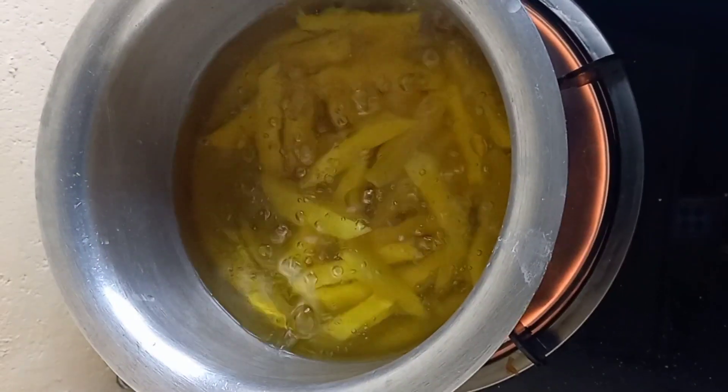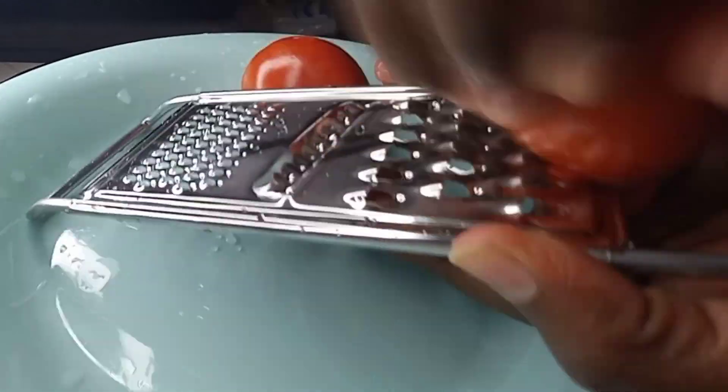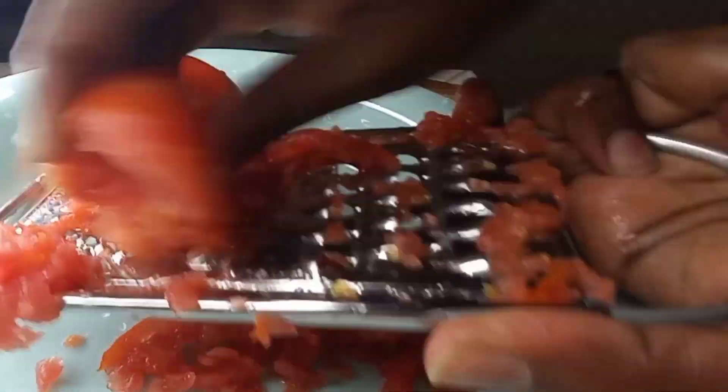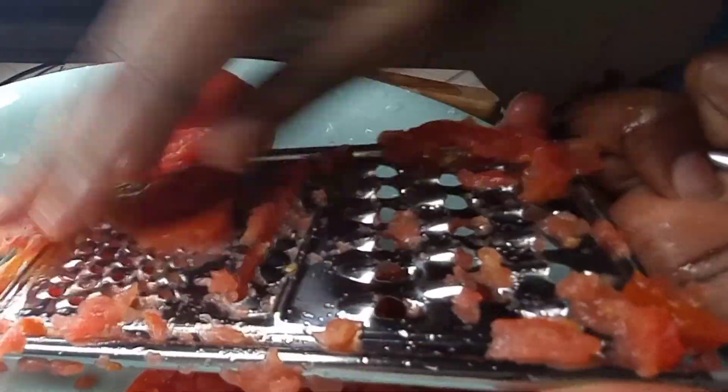For the tomatoes, I love to grate them. There are so many reasons why we grate the tomatoes. Number one, when you grate them the outer skin stays on the side — it's an easy way to remove the skin. Also, when you grate you increase the surface area so the food will be more red and have more color. And the third reason is because once you increase surface area it cooks faster.